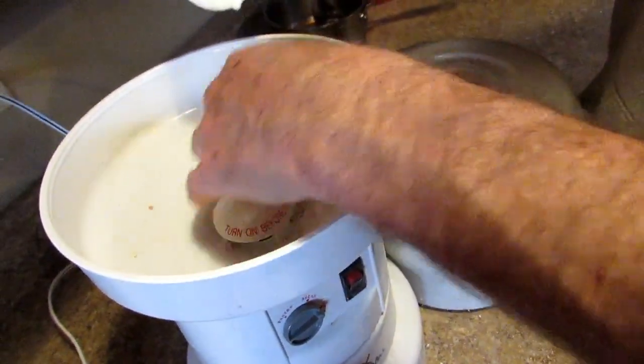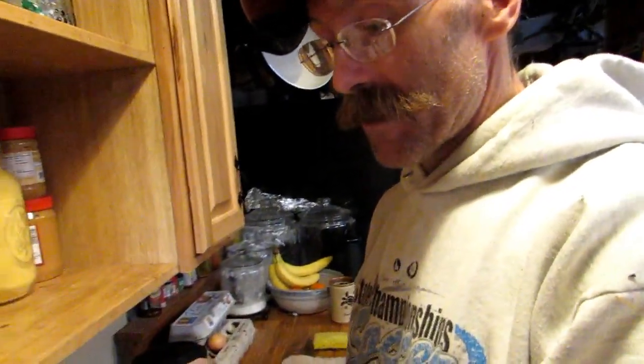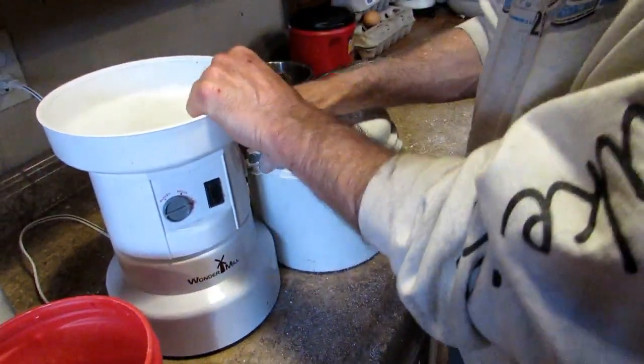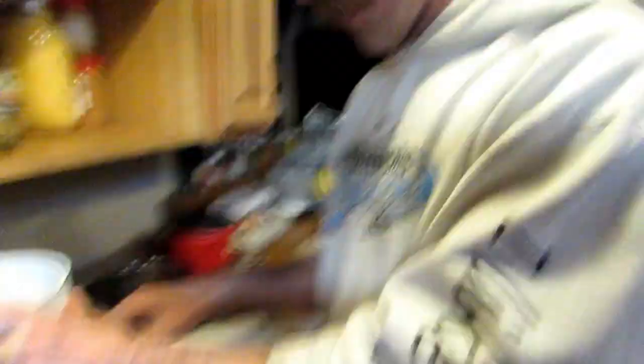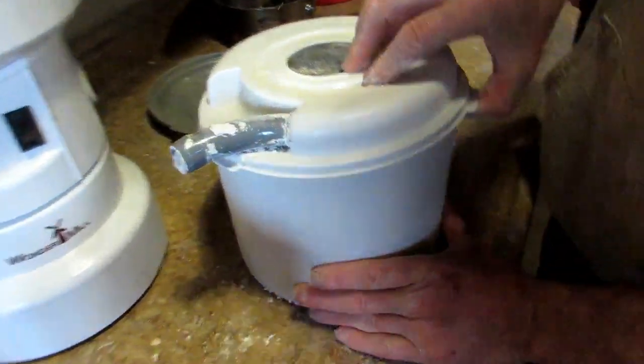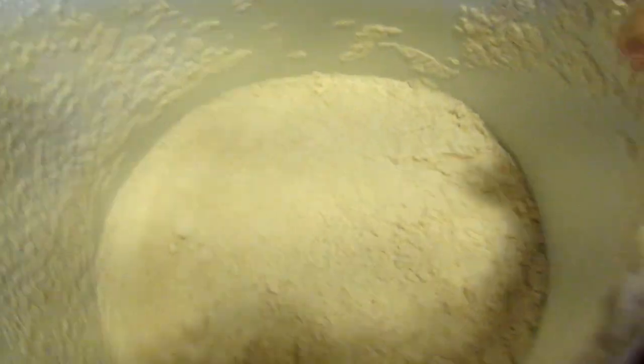Everyone's like, you grind it by hand? We've got one of those hand grinders too — a Junior Mill — just in case, for backup, for an SHTF situation. But as long as we have electricity, this makes life so simple. And instantly I've made some fresh oat flour. Look at that — isn't that beautiful? This is like on-demand flour.